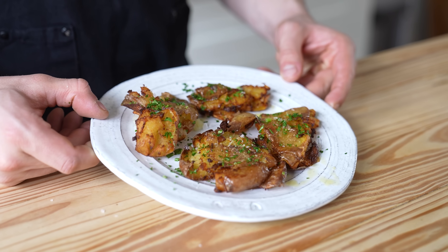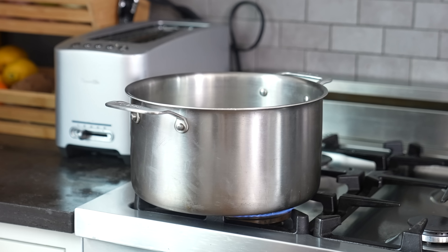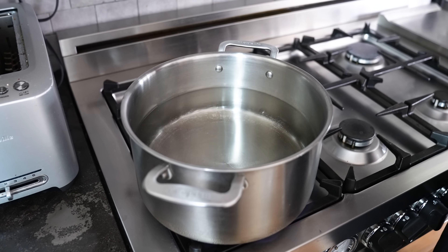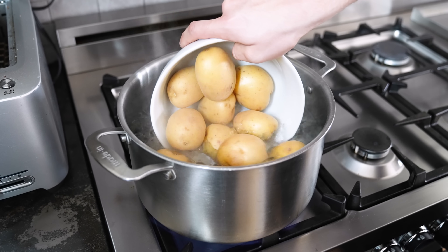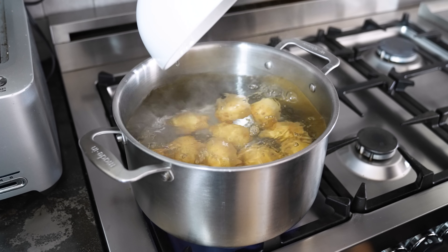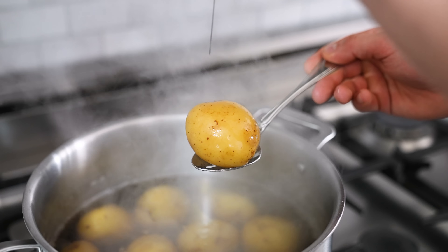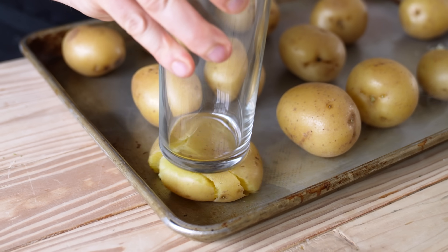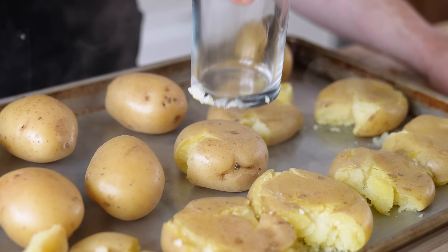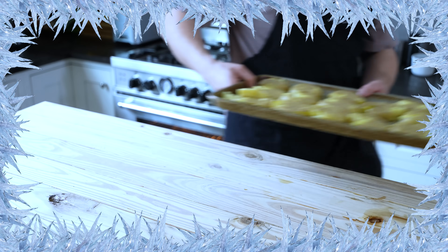Round one: potatoes. For my version, I'm prepping potatoes like so. First, a large pot of water — about seven to eight quarts. Season generously with salt, bring to a boil over medium-high heat, and add two pounds or 1.8 kilos of small Yukon gold potatoes. Cook for 25 to 30 minutes until fork tender, then drain. Place on a large baking sheet and use the flat bottom of a glass to smoosh the potatoes to about half an inch thick and flat. Cool completely, then pop into your fridge overnight.